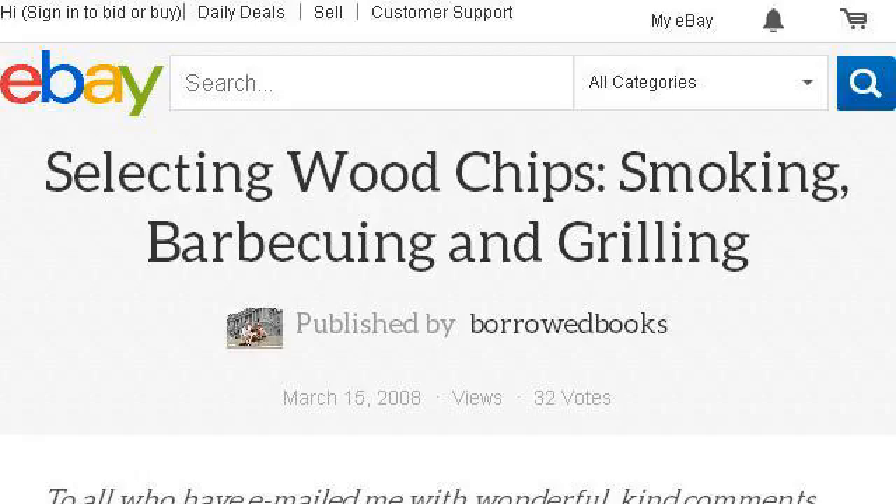You can also try www.ebay.com, especially the page titled Selecting Wood Chips, Smoking, Barbecuing and Grilling on eBay. This is the link.